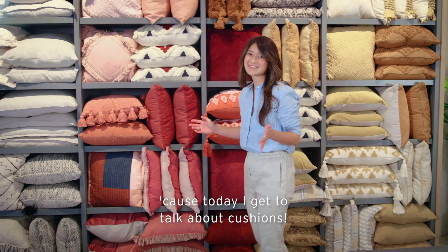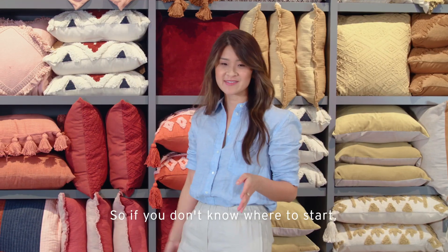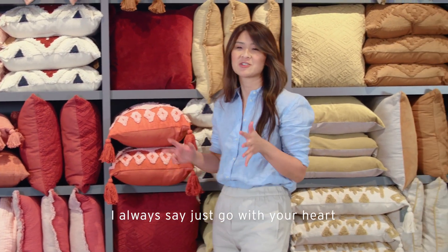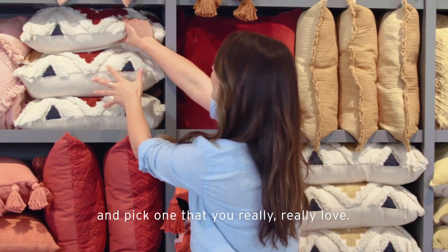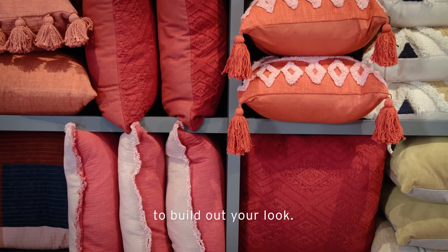I'm super excited because today I get to talk about cushions. If you don't know where to start, I always say just go with your heart and pick one that you really love. Then what you want to do is follow a few steps to build out your look.